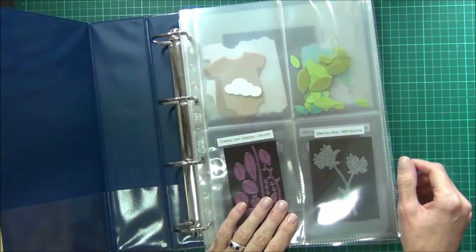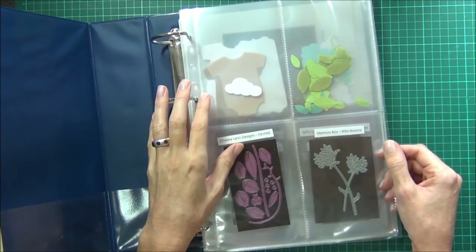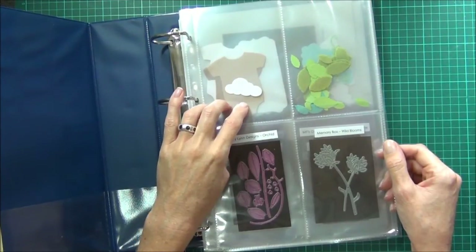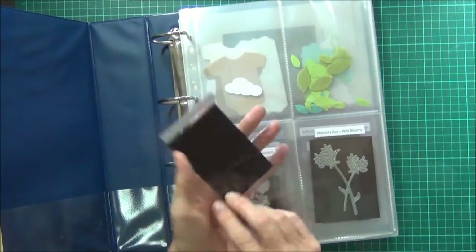I wanted a system where I could store extra die cuts — sometimes I make more than what I need, or I'll cut two and only use one of them. Rather than waste them, I found I was keeping bits and pieces everywhere, and it's just much easier to keep it all together.